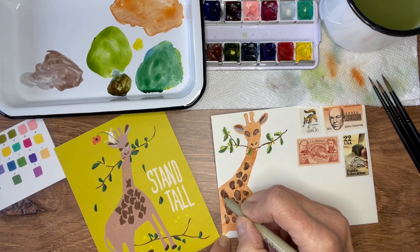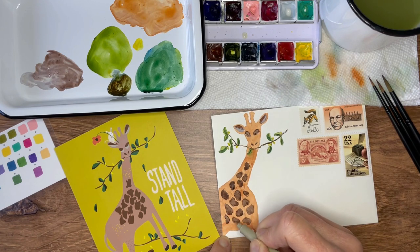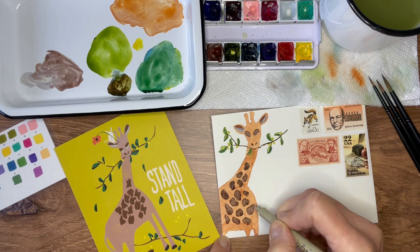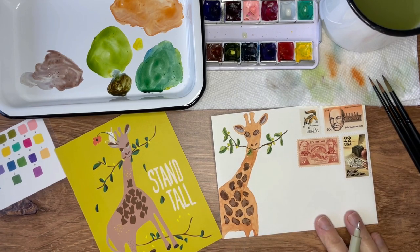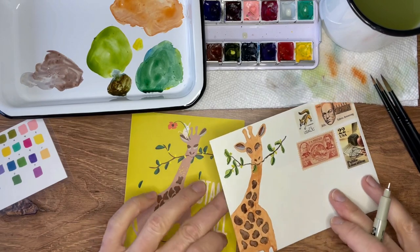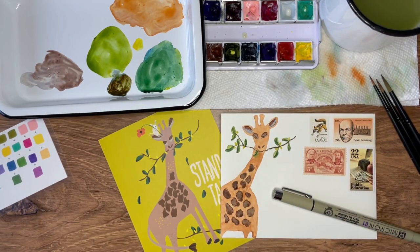All of this is definitely up to you — you don't have to add the details at all, you can leave it as is, or you can do the entire animal if you'd like. I thought it gives it a little bit of pizzazz. All right, I think we're done! If you have any questions be sure to let me know, and thank you for joining me today on this installment of the Envelope Art Academy.